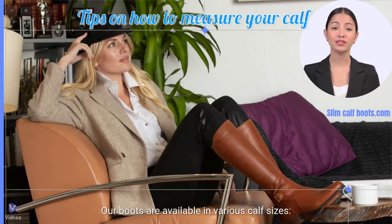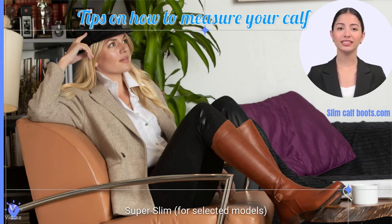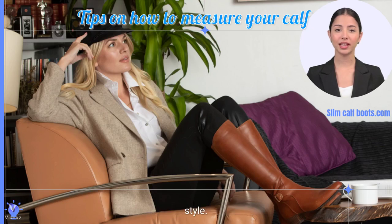Our boots are available in various calf sizes: slim, extra slim, and super slim for selected models. Properly measuring your calf ensures you get the best fit, maximizing both comfort and style.